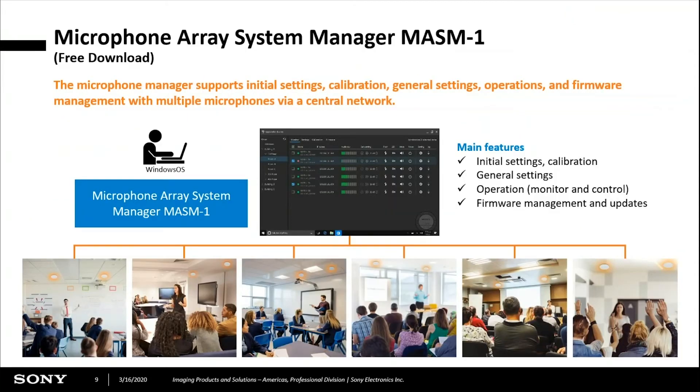We also offer a free system manager called the MASM1. You register all of the microphones and can group them by room, by floor, or by building. It lets you calibrate from this single software panel. You've also got the ability to mute the mics and turn them on or off. You can also upgrade firmware — from this microphone array manager you're able to perform firmware upgrades across all of your microphones. It's a single point of control, and certainly very useful to the AV department.